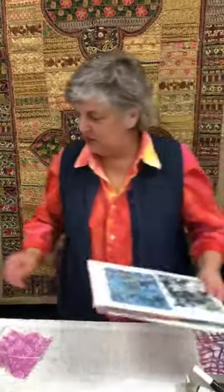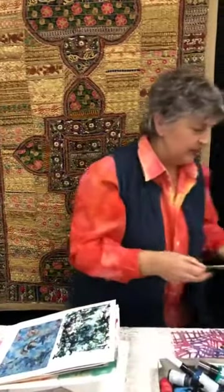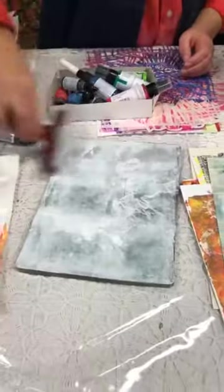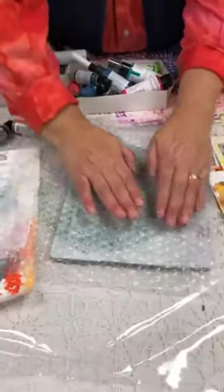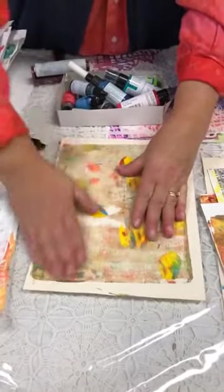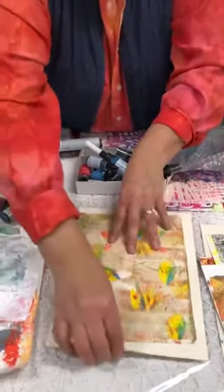I've got one more thing — I wanted to show you what you can do with some basic household found objects. Some of you are already familiar with printing with found objects. This is bubble wrap. Bubble wrap comes in small, medium, and large size — and it is great. There's not much paint on this so it's going to be faint, but this is just bubble wrap. Most of us are getting shipments sent to our house, so that's readily available.